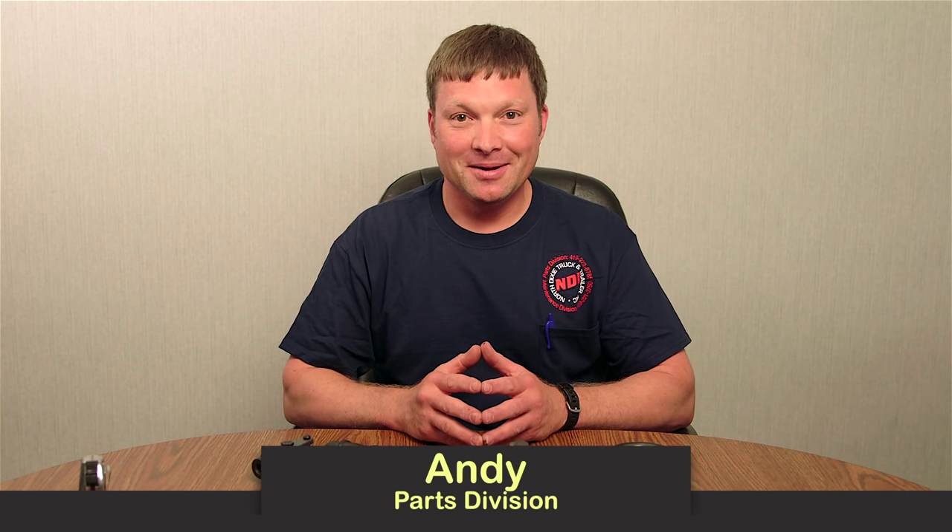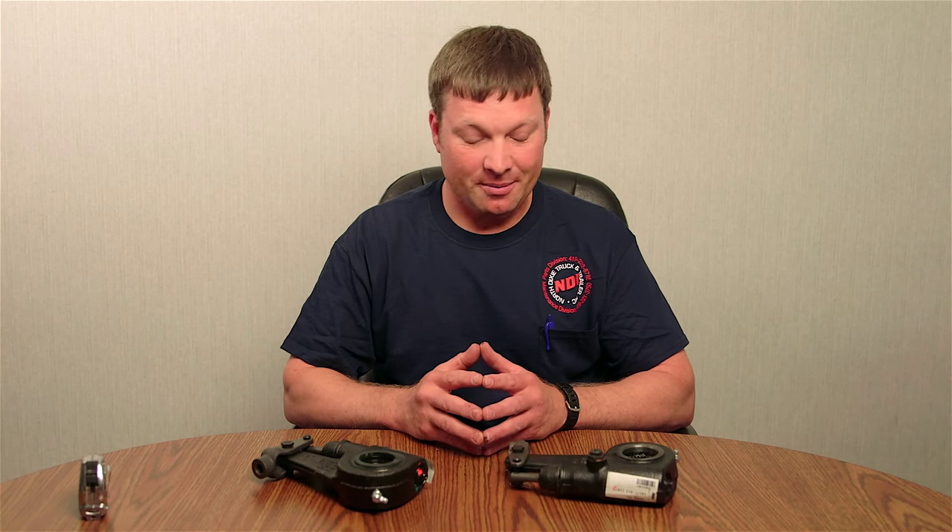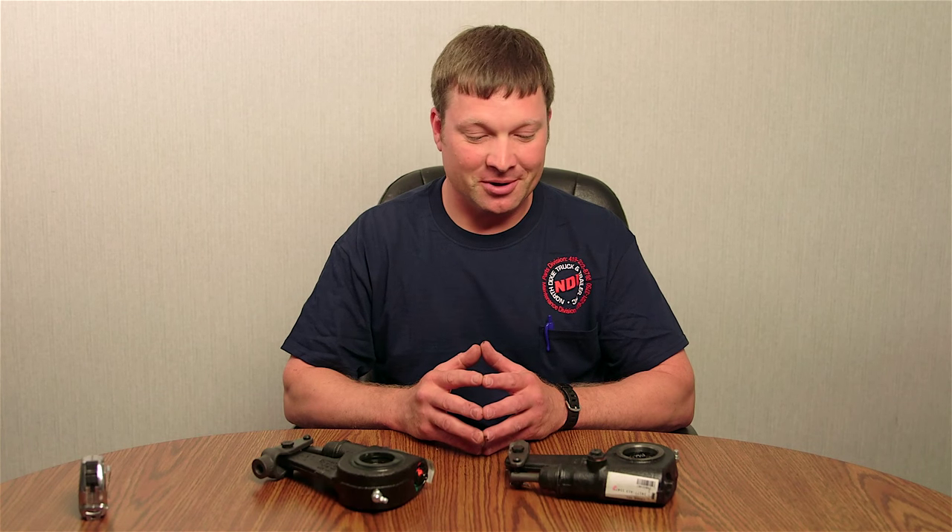Hello, I'm Andy Fisher with North Dixie Truck and Trailer, and today we're going to talk about slack adjusters and some of the most common questions that you can have with narrowing down to identify what slack adjuster you're looking for.